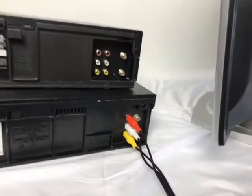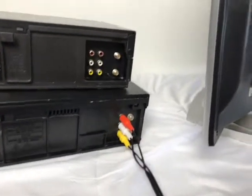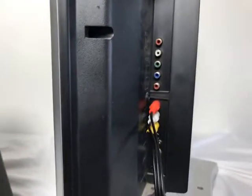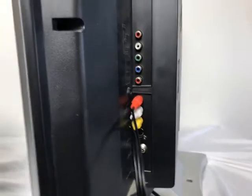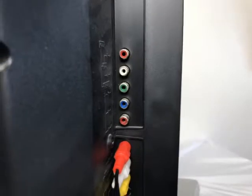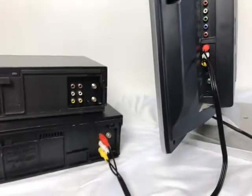I can't show you it running because this JVC VCR is broken and it's going to e-waste. Now, do not hook up to these other connections — each of those connections sends one color, which could give you a black and white picture when you play. Hook it up to the correct RCA connections and it should work fine.